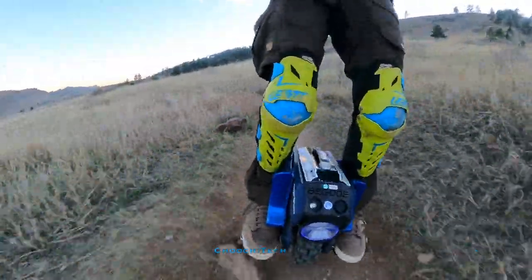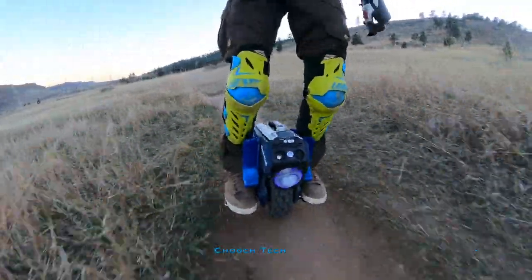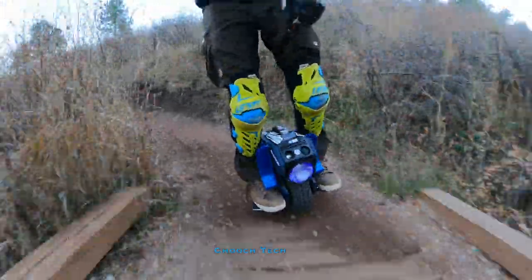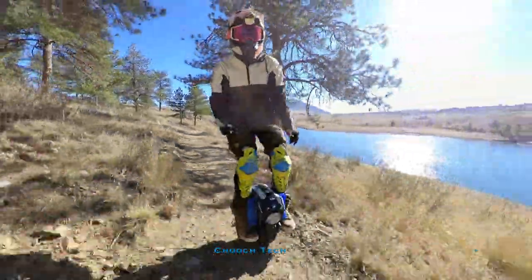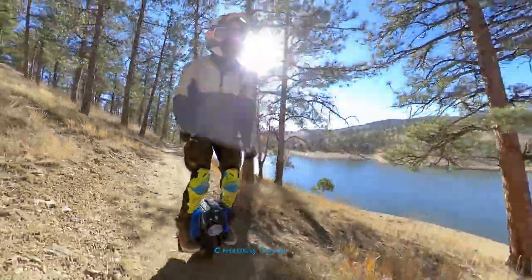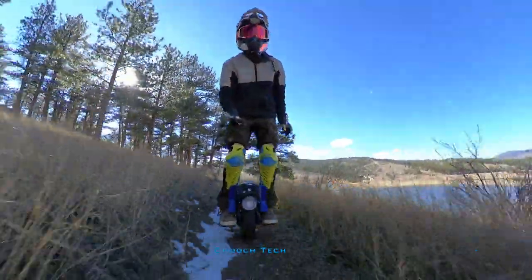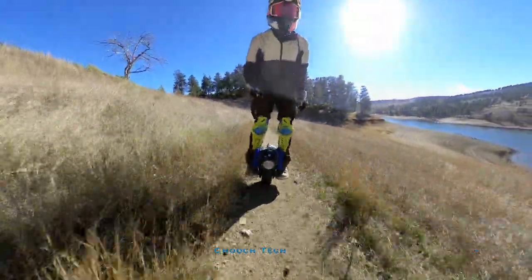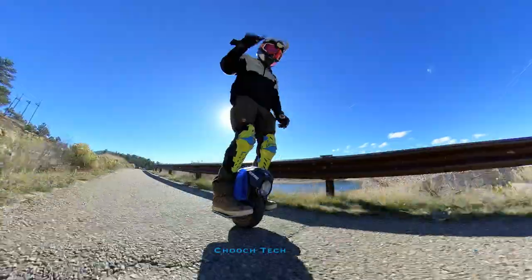He's a heavier dude than I am but he loves it. He keeps it right in his passenger seat of his Jeep and takes it everywhere — literally uses this thing all the time now and absolutely loves it. I really think it suits him perfectly. The small form factor, the portability, the fact it doesn't take up a bunch of room — it's unintrusive. Having a small little wheel that you can have in the car as your last mile vehicle, being able to just take it out, park wherever you want, and then ride in — you've got 15 to 20 miles of range right in this little thing.